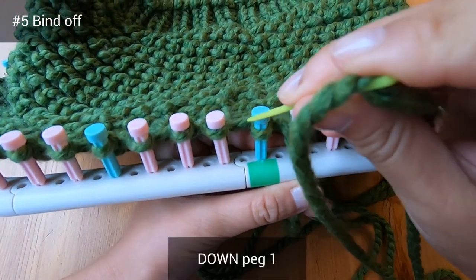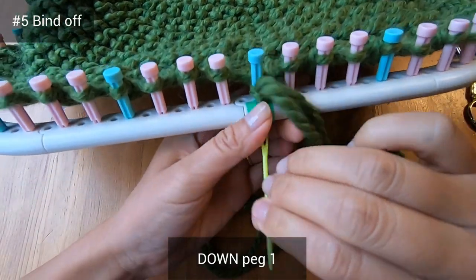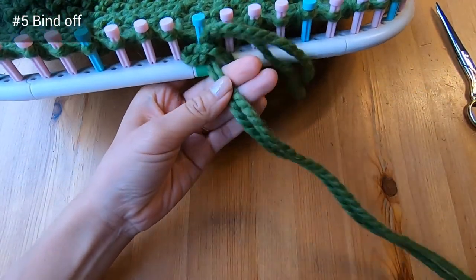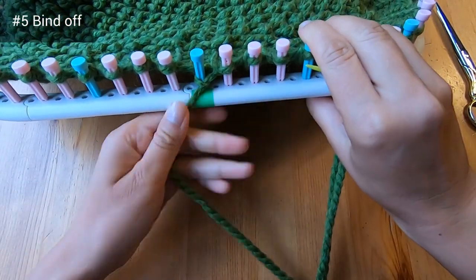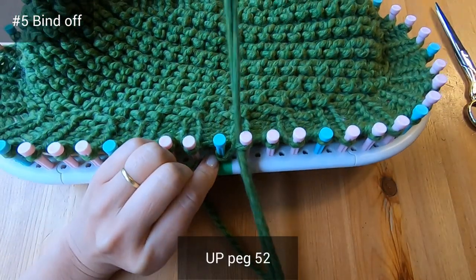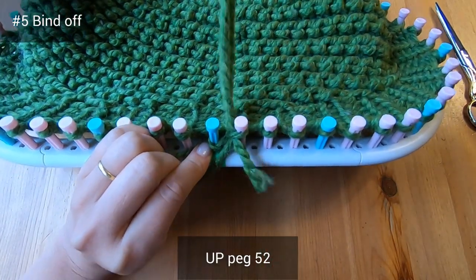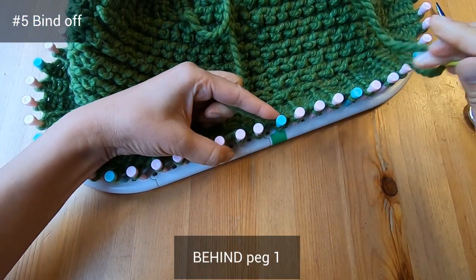Put your needle down peg one, then up peg 52, then down peg two, then behind peg two, then behind peg one.